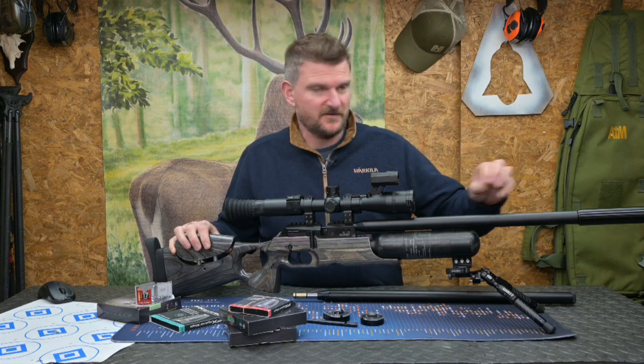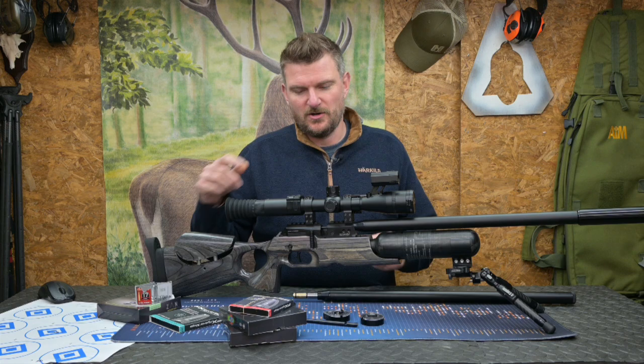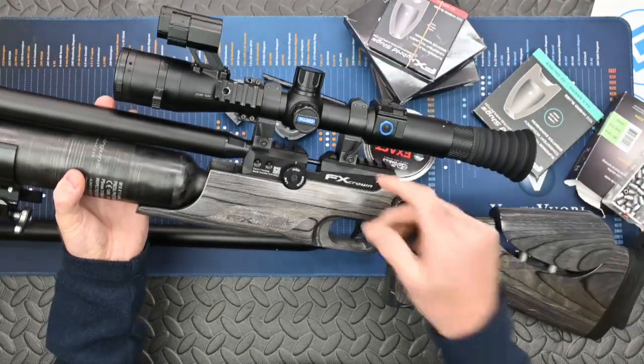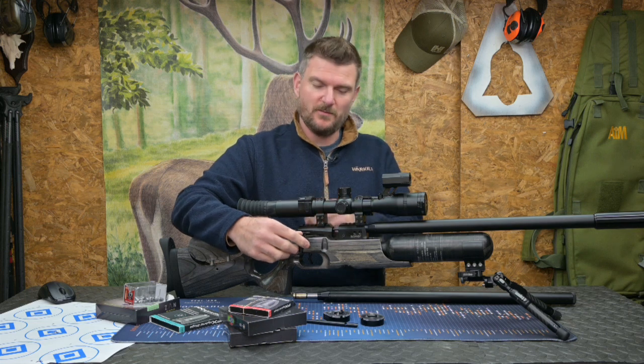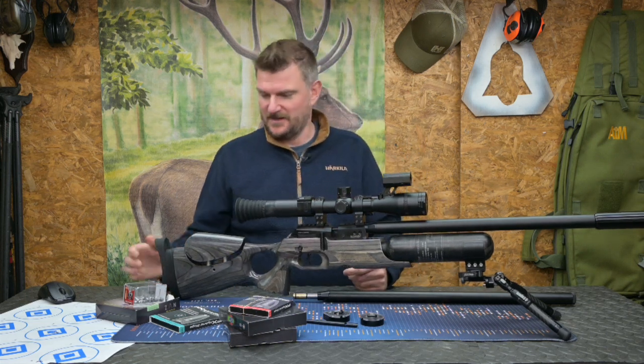The 2.2 barrel is a 500mm barrel — 50 centimetres. Swapping over is straightforward: undo the two screws either side, the barrel slots out, slots back in. The probe on the back has a little screw on top — take that out, take the probe off, swap the probe and back it goes. Then simply swap the magazine for the other calibre magazine.